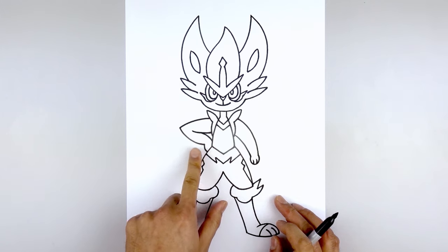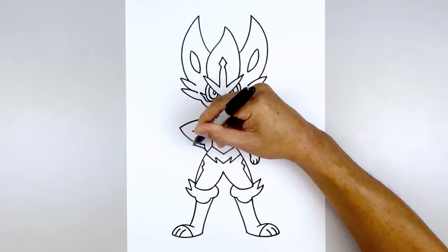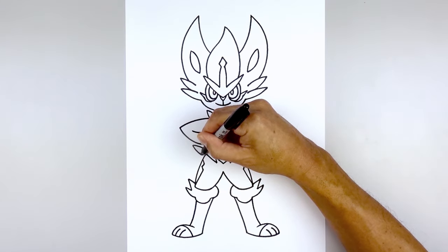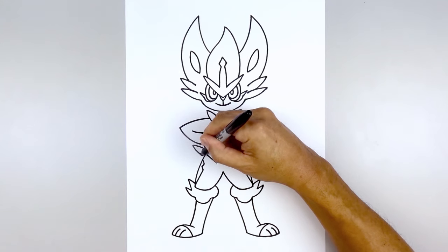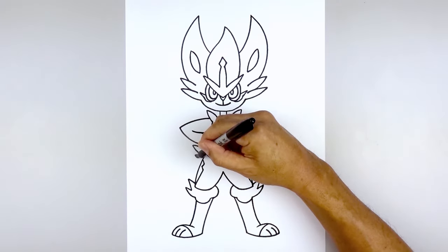Now let's add the edge of the tail over on the left side. Just underneath the hand, curve up and then out. I just wanna taper this down and in right at the side of the leg. Draw a smaller one — curve it out and down, and then pull this down and in behind the leg.